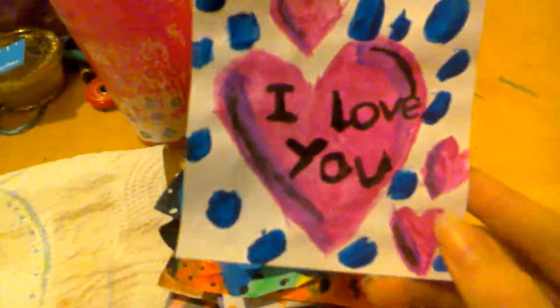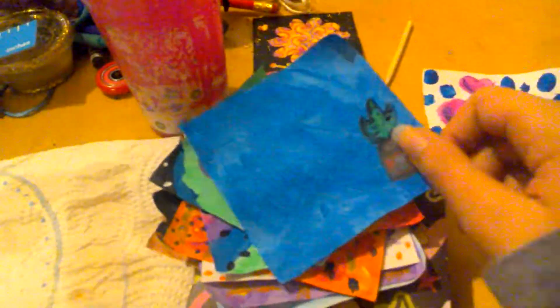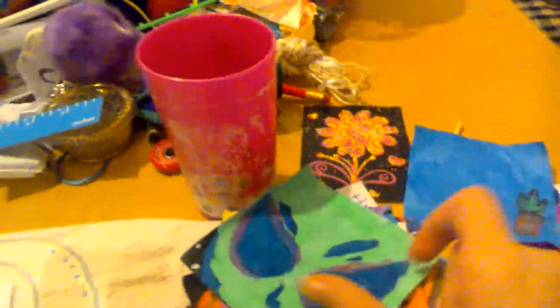So this right here is 'I love you' with a big heart. And this is an unfinished piece, but I'm going to put cactus — or cacti — all over it.